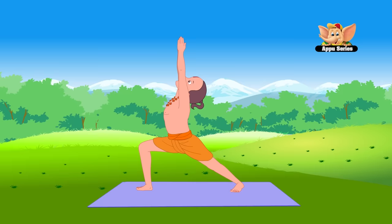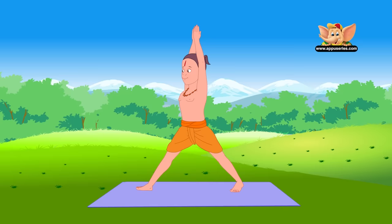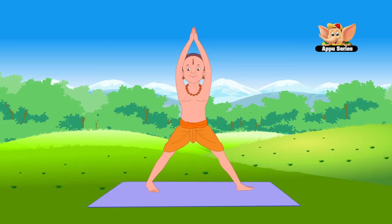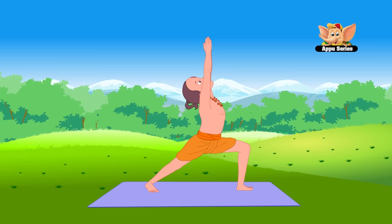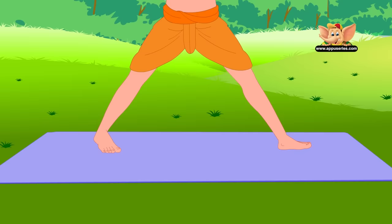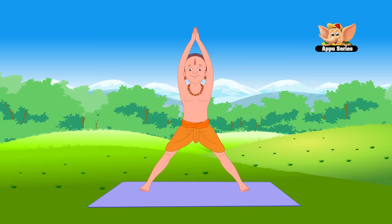Remember to breathe normally. First lower your head and then come up. Turn your body and foot to the front and do the pose on the left side. This asana increases stamina and develops the lungs and chest. It also strengthens the shoulders and back muscles. Now slowly come up and return to Tadasana before relaxing your body.